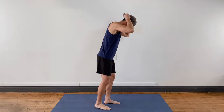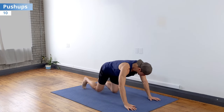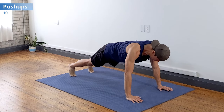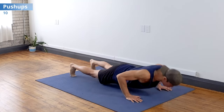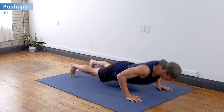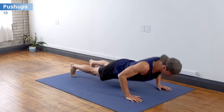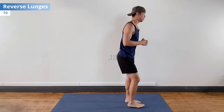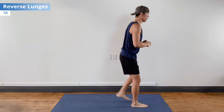Starting off with normal push-ups from the toes — do them from the knees if you have to, whatever way you need to modify it, choose a different exercise if you want, but just get moving and work yourself. Ten reps, then right into simple reverse lunges — ten total, five on each side. It's working upper body and lower body.